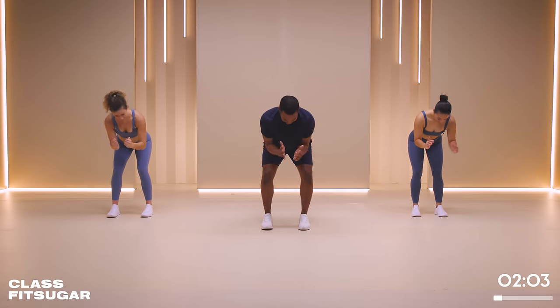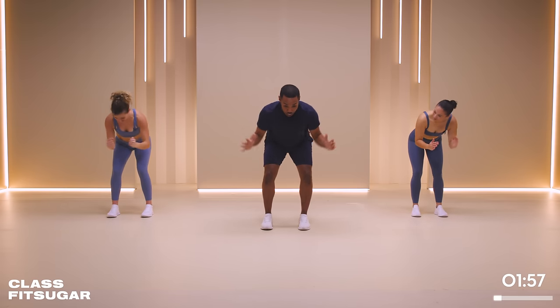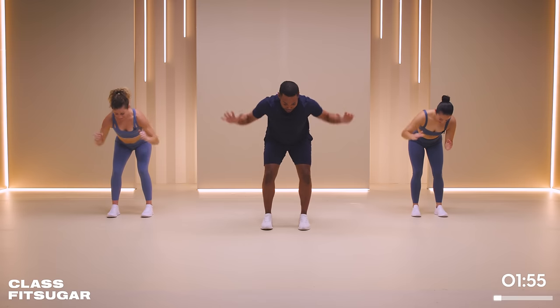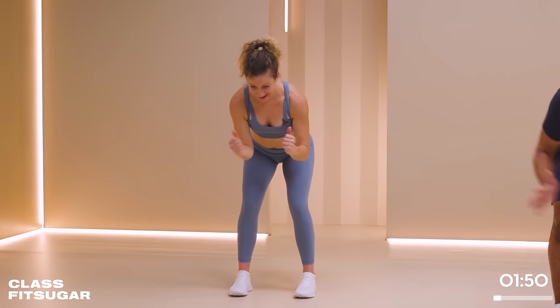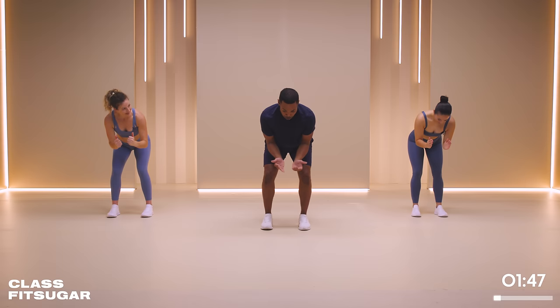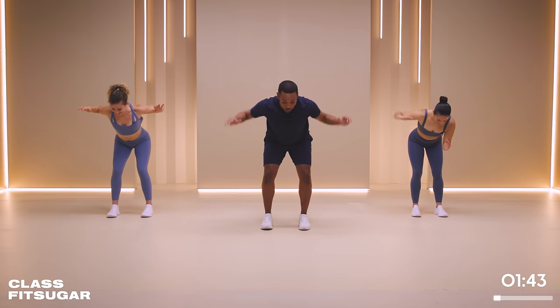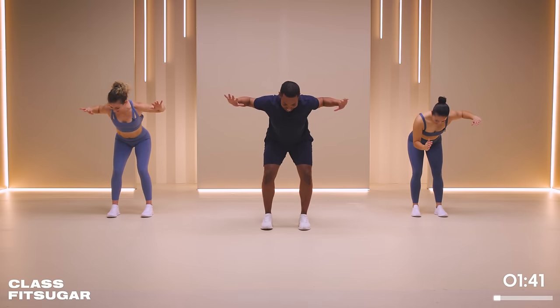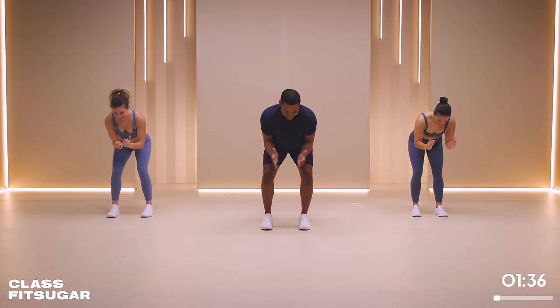40 seconds here. I'm going to need to go to Breathe Fit Sugar after this to get some cool down, because I'm sweating like crazy. All right, 25 seconds, friends. Maybe we hold a little bit at the top - hold and down. You know I love a tempo change. We have 15 seconds - hold and release, pull and release.